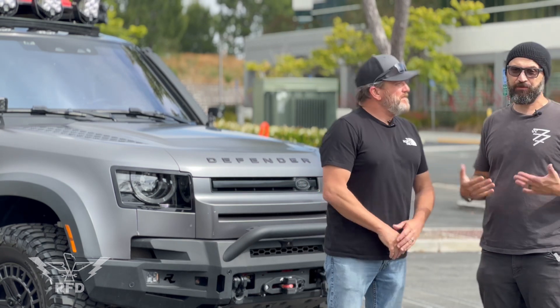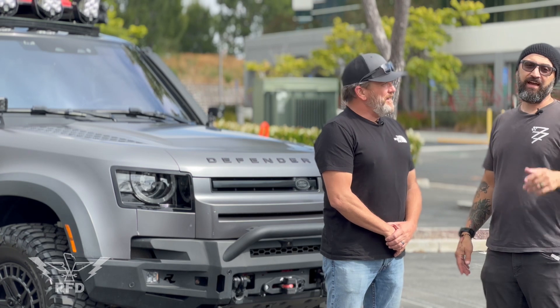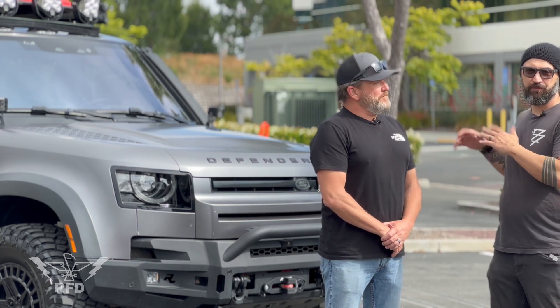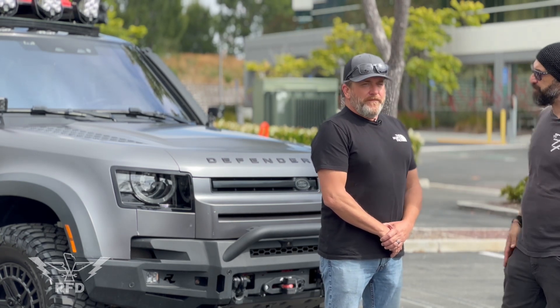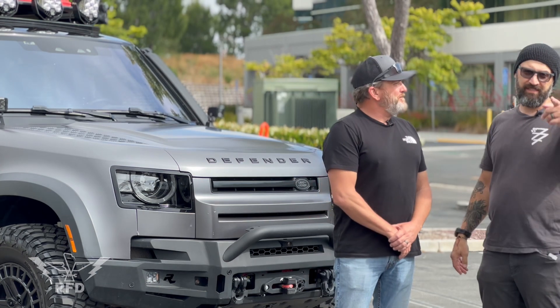Bitchin' rig — thank you so much for sharing it with us and being part of the community. If you want to check out more about Gary and his build and his adventures, you can find him at defender110overlander on Instagram. More to come!